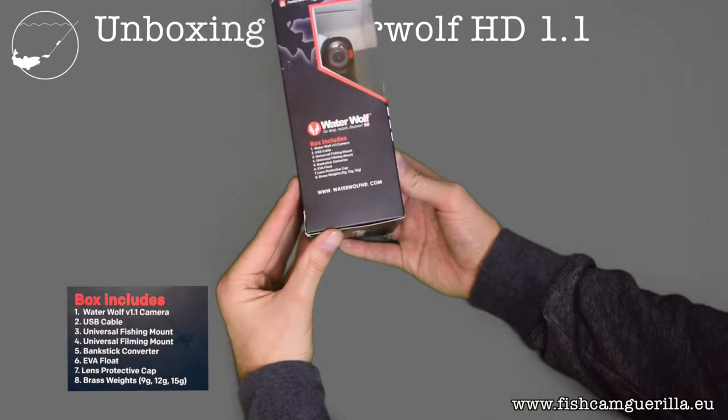So what's included? We've got the camera, a USB cable, two types of mounts — one called the fishing mount and the other a filming mount — a bank stick converter, an EVA float, a lens protective cap, and some weights.